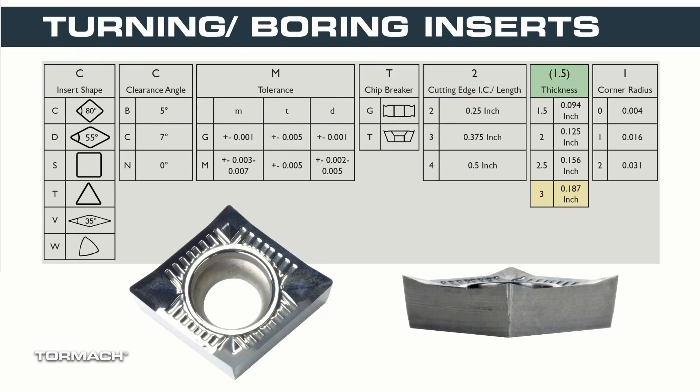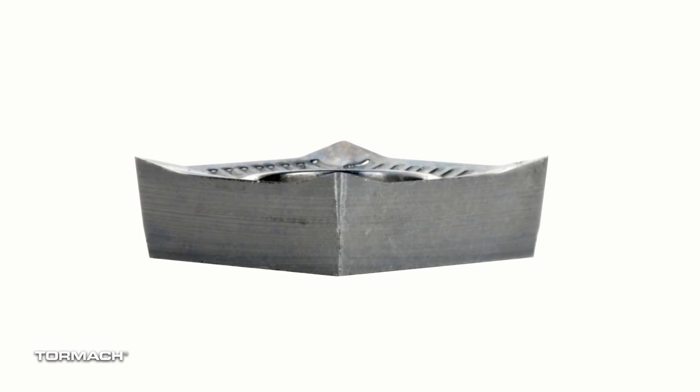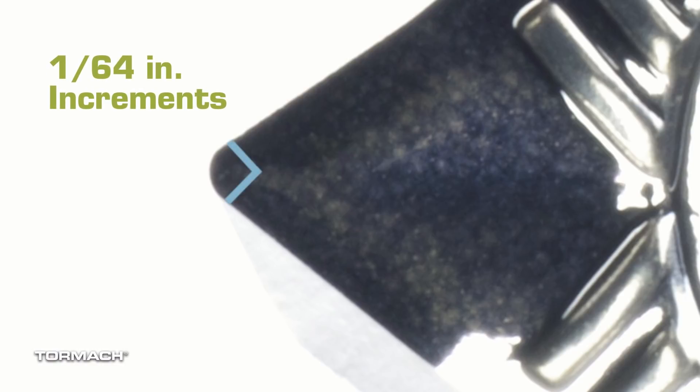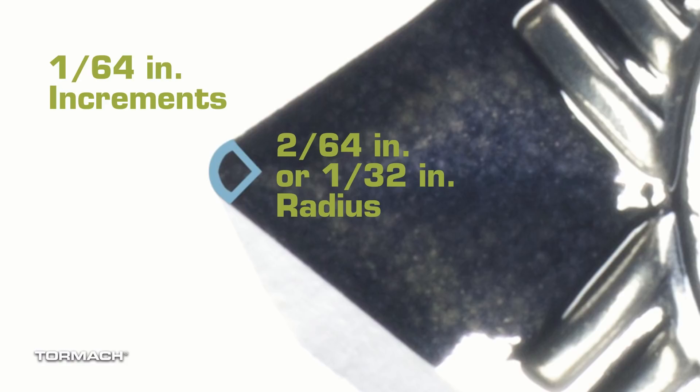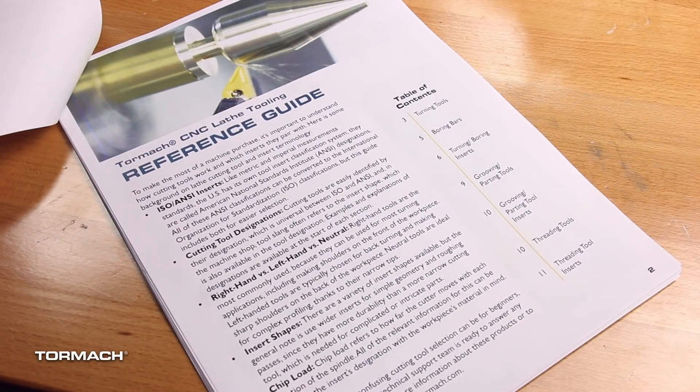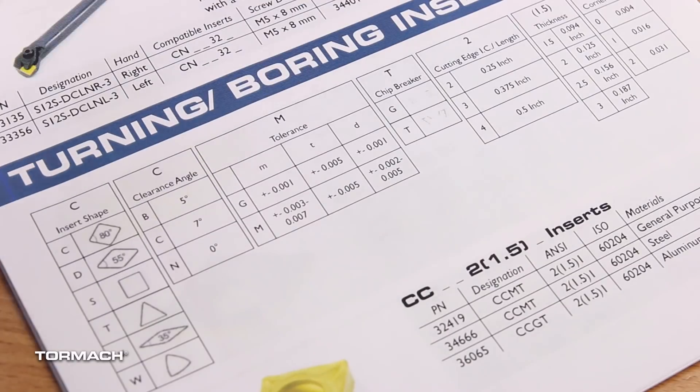The second number is the thickness of the insert, in one sixteenth inch increments. Our insert is a three, so we have a three sixteenths thick insert. The final number is the corner radius, defined in one sixty-fourth inch increments. We have two, which means we have a two sixty-fourths or one thirty-second inch radius. I know this can sound complicated, but keep working with it and you'll have it down before you know it. For more information on this, we have a lathe tooling guide with a nice chart and all the product descriptions to make this a lot easier for you.